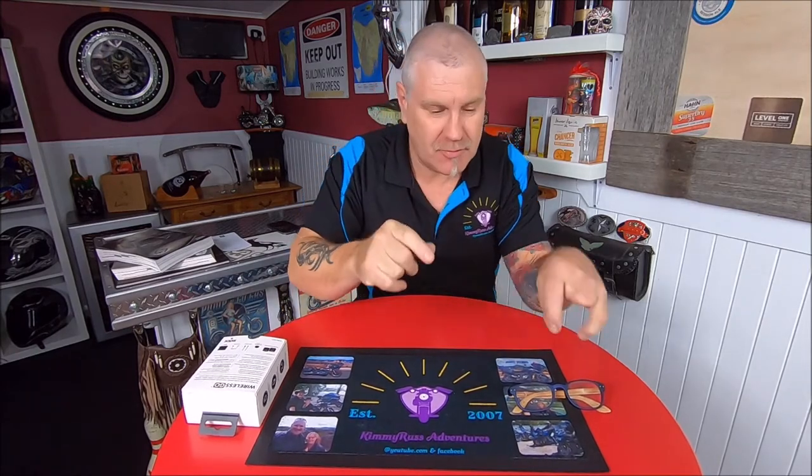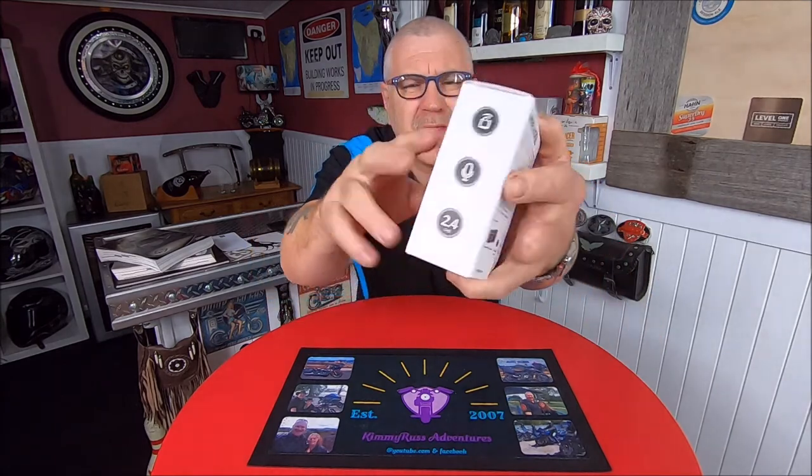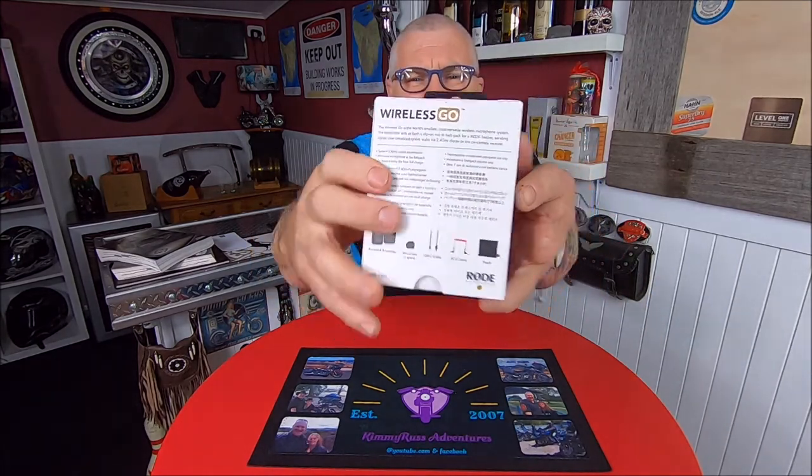Welcome guys to another What's New with Kimmy Russ Adventures. We've got something special today. I better put me glasses on for this one — we have the Rode Wireless Go compact microphone system. That is the box there, and that is the back. We're going to unbox this and give her a bit of a test run.